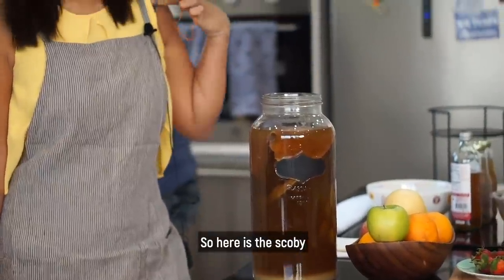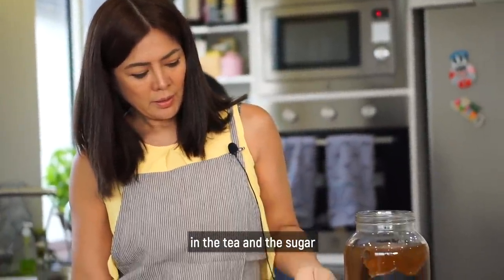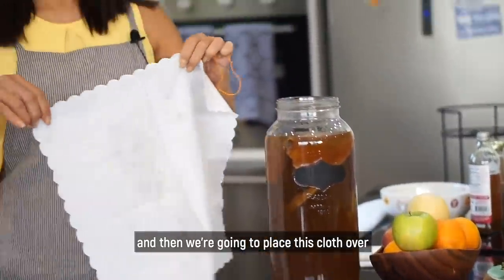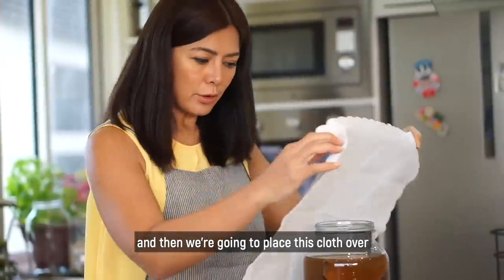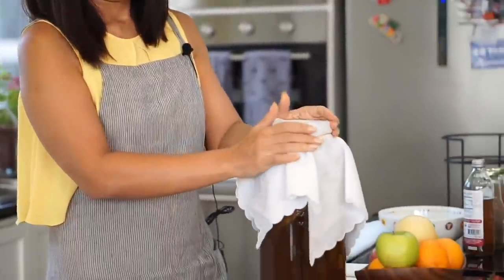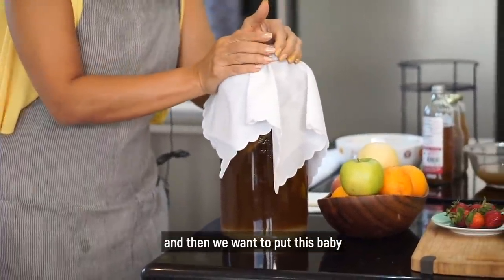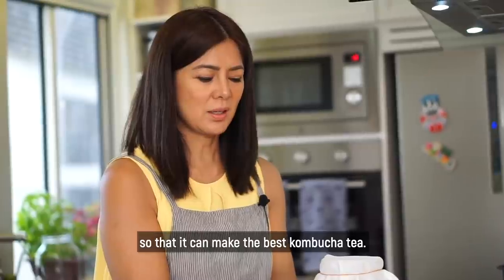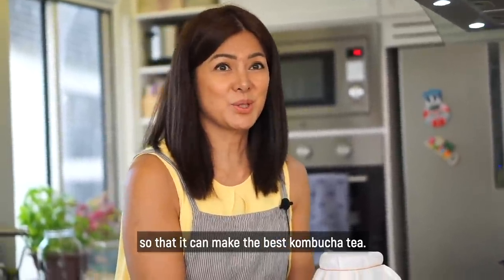So here is the SCOBY in the tea and the sugar. And then we're going to place this cloth over it. Then we want to put this baby in a nice, dark, quiet place so that it can make the best kombucha tea.